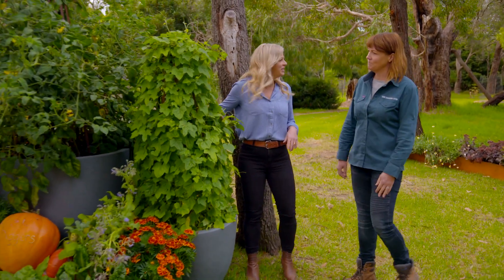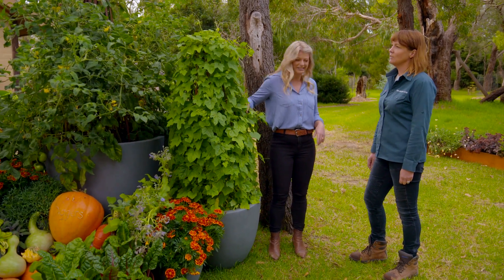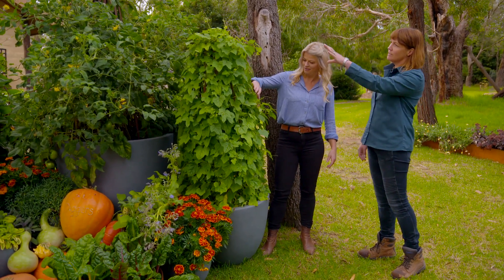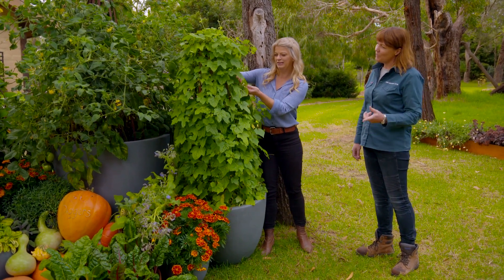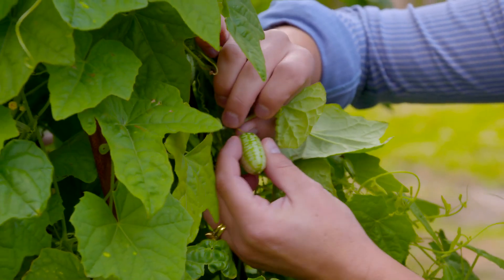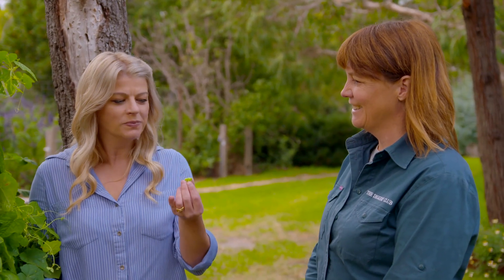Now of course the other thing we can be doing is making the most of vertical space. Absolutely — anything that grows up a trellis like this is perfect. What is this? That's a Mexican sour gherkin, so it's quite a little treat actually. Can I taste it? Please do. Mmm, so it is a little sour, but then it gets a bit more sweet and cucumber-y. It's great — isn't it amazing? You could just pop it in your mouth whole. Absolutely.